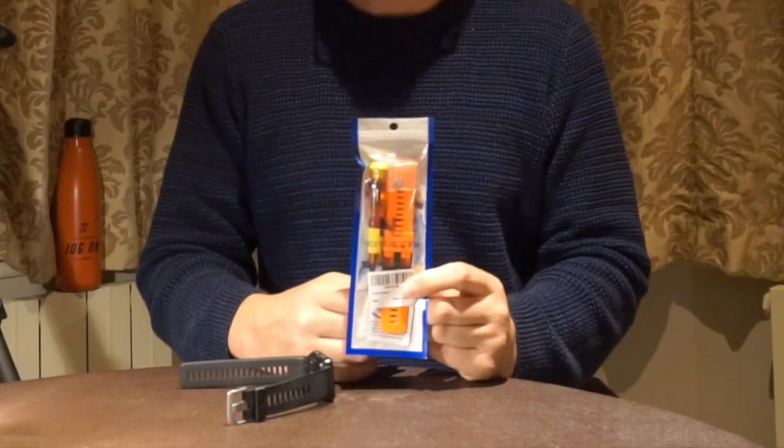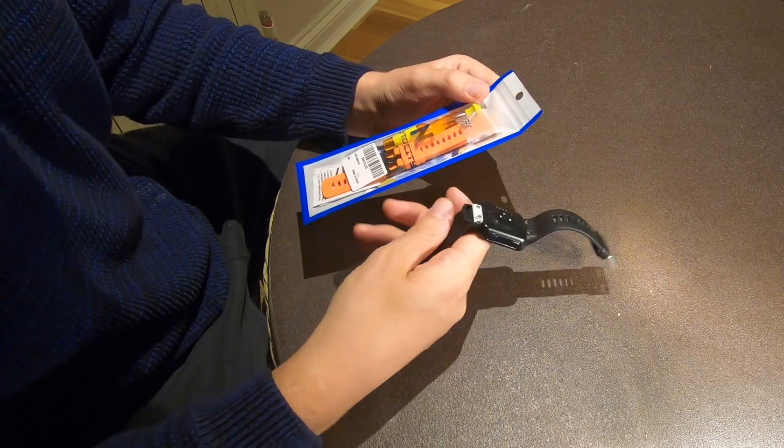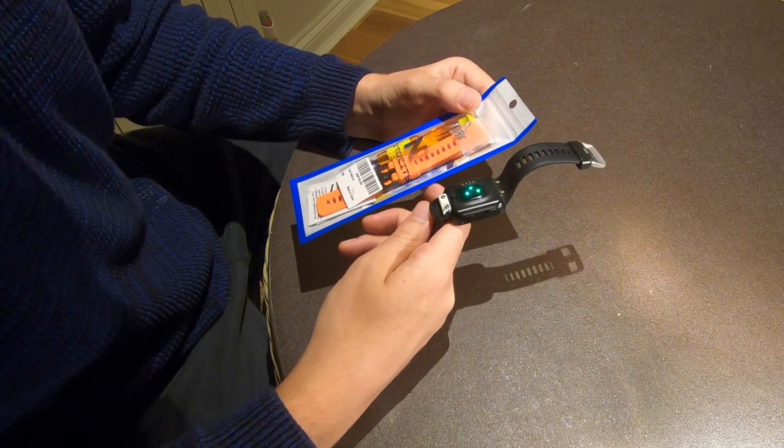What better opportunity than for a colour change? And of course, I had to go for orange. Fantastically, it comes with its own screwdriver, and these are very tiny screws, so I'm going to have to be very careful with how I do this.